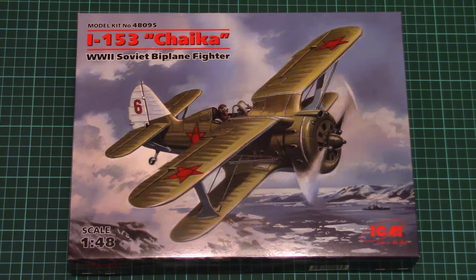Hello everyone, today we have a new video review with a fresh kit from ICM. As you can see, it's the new I-153 Chayka, which is molded in 1/48 scale.